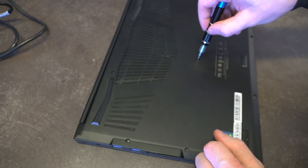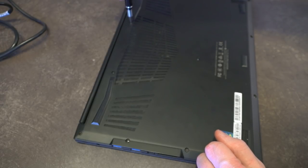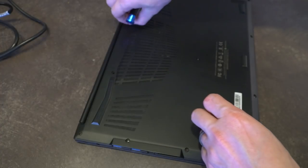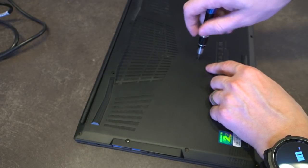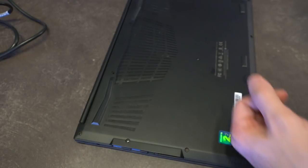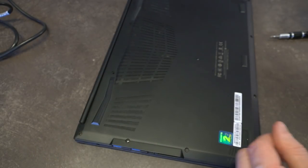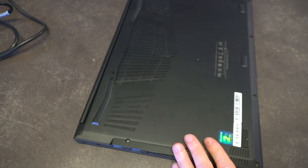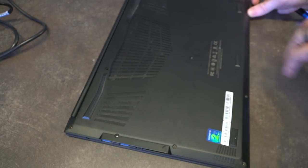There are three screws on the center of the case that on this particular model came with little stickers over them. I initially thought this was some kind of warranty thing, but further reading shows that no, it has nothing to do with the warranty — so you don't need to worry about punching holes in them. In fact, there's a video on Gigabyte's YouTube channel that literally shows this exact process being done to upgrade the RAM. Once that's done, we gently pry the casing off — best done with a plastic pry tool or a credit card.